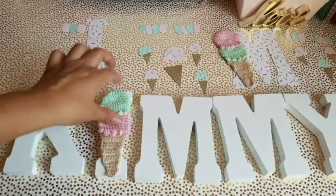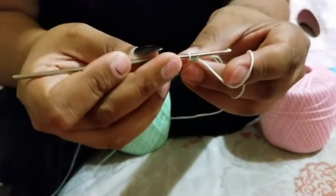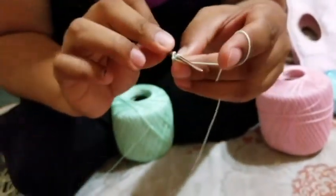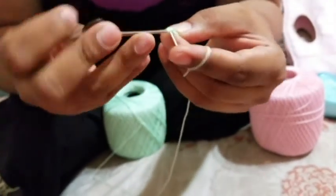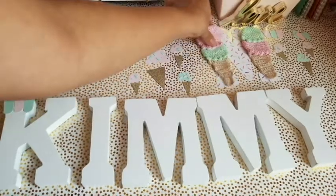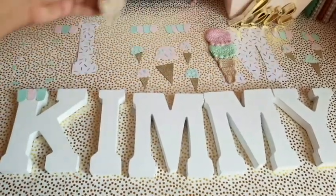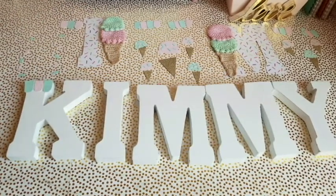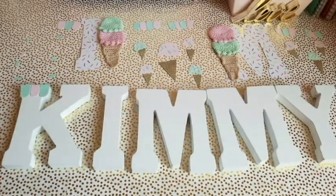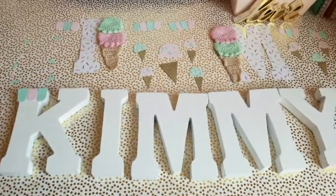This crocheted ice cream is specially made with love by my friend Maria — I love you so much Maria, I know you're watching this video. She's making a couple more for this M right here. These are going to go like that, and she's going to make another one to go here. I am so in love with these. They are going to be forever treasured, made with so much love, and I truly appreciate Maria for making them.